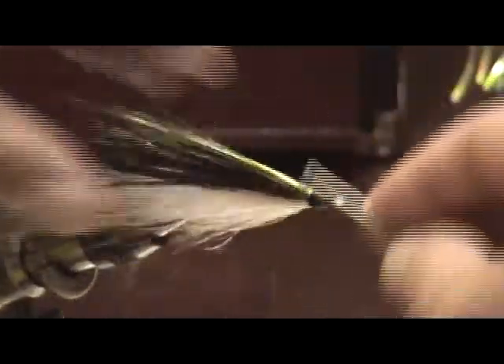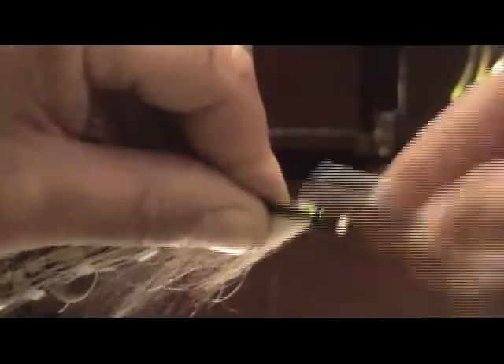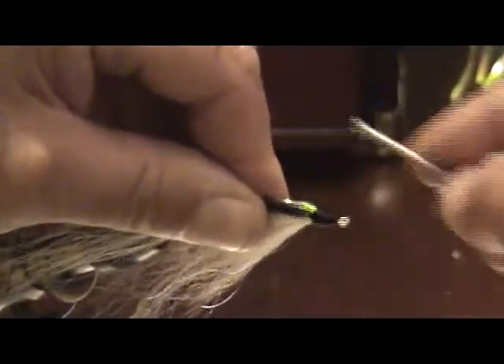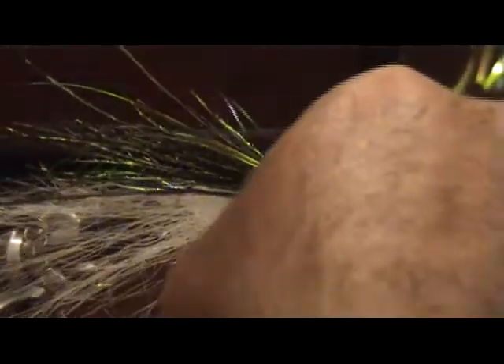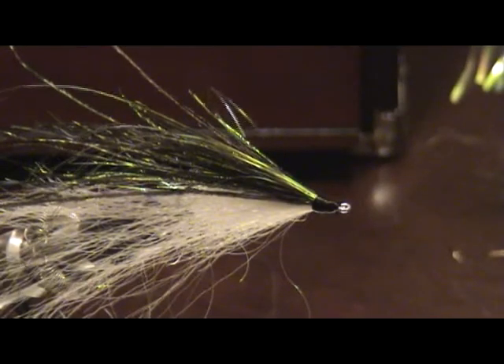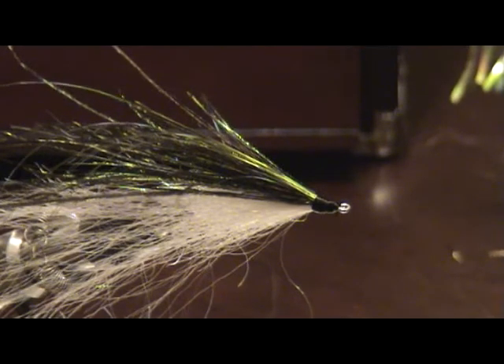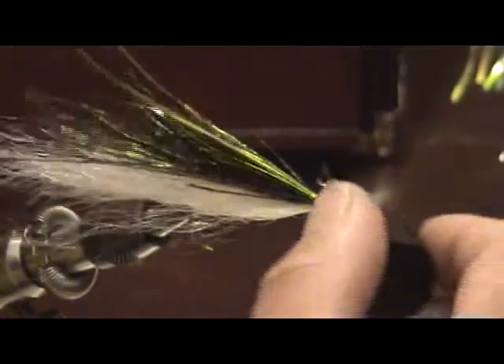We're going to build up a nice little head here on this fly — that should be about plenty. Take a look at everything one last time. We're going to do some whip finishes here. Trim it up, then come in with some head cement and build up a little head.